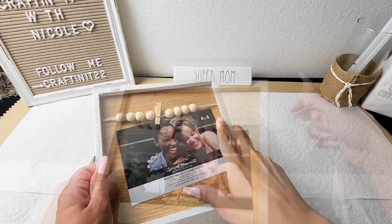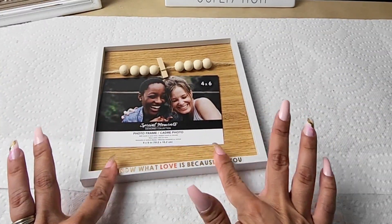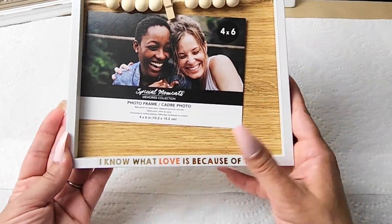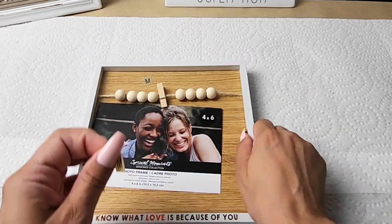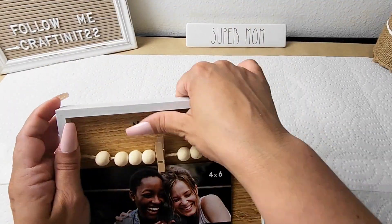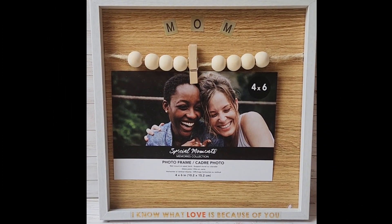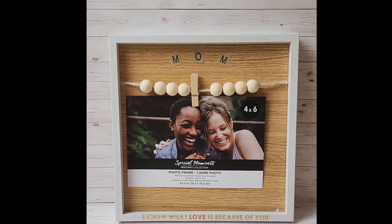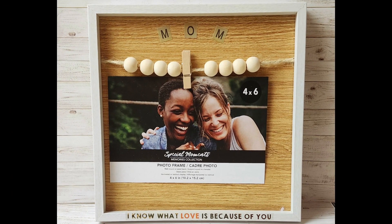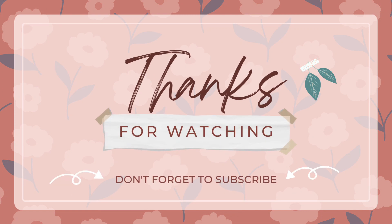This last project I did in under five minutes — super quick and easy but very beautiful. I got this frame from Dollar Tree and added a sticker that says 'I know what love is because of you,' then a mom sticker at the top. Look how beautiful this picture frame turned out. Thank you guys so much for watching — I hope this video gave you some ideas for Mother's Day gifts. I'll see you back here real soon. Bye guys!